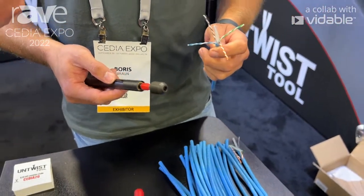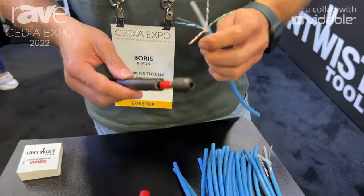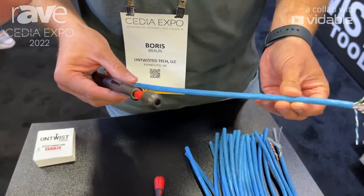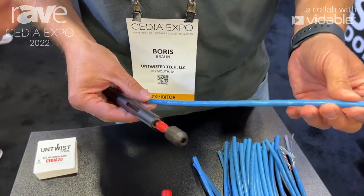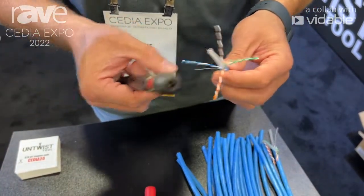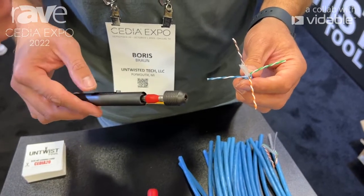The tool actually has two modes: counterclockwise and clockwise. This specific wire is cat 6A wire, solid copper 23 gauge from Vertical Cable, and in order for this to be untwisted we would have to use the counterclockwise button.